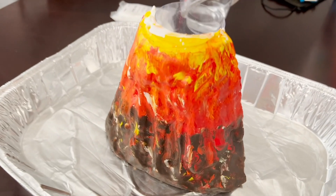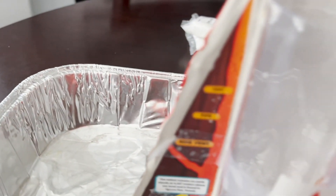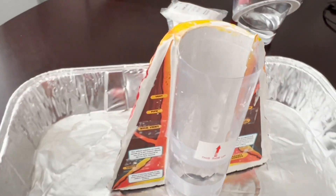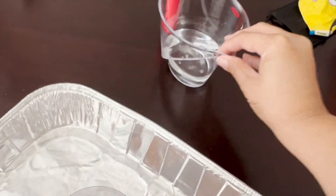Here is the volcano — the paint is all dry. Now we are preparing for the eruption. We put it in a little pan. I actually taped the tube to the back. These give you some fun facts about volcanoes as well. Let's get started — we need our citric acid, baking soda, and a cup of water.